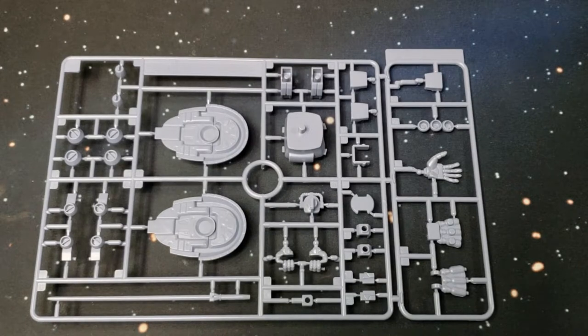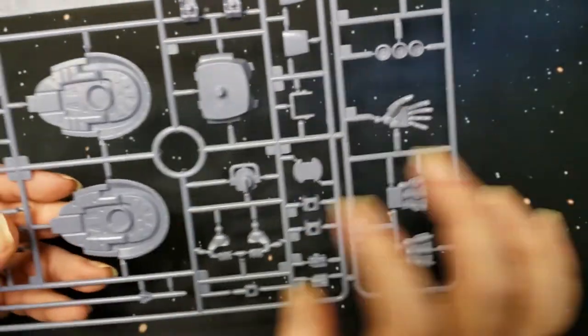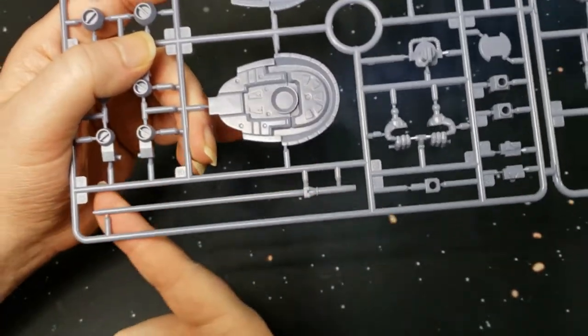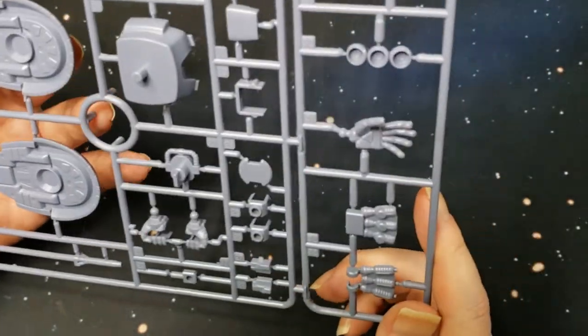Here we have the C sprue — more parts, there are the feet. You know how big those feet are. And there are the hands — you know how big those mitts are. This looks like the heat blade, which is one piece, so you're going to have to paint that. It's kind of disappointing, but it is what it is.